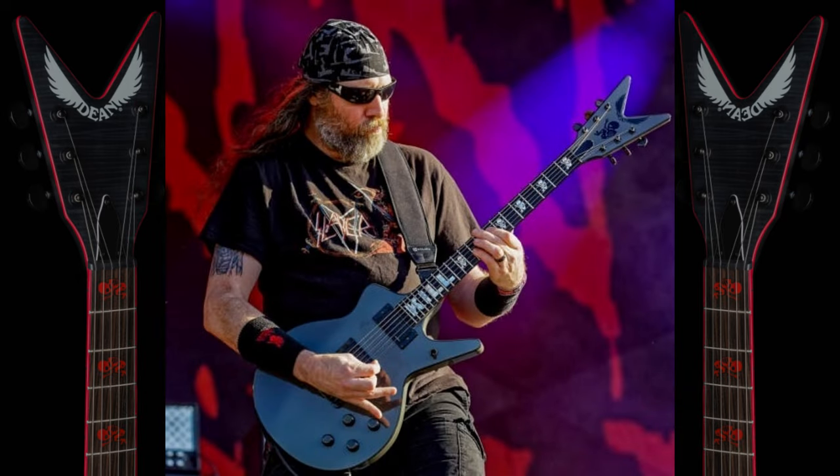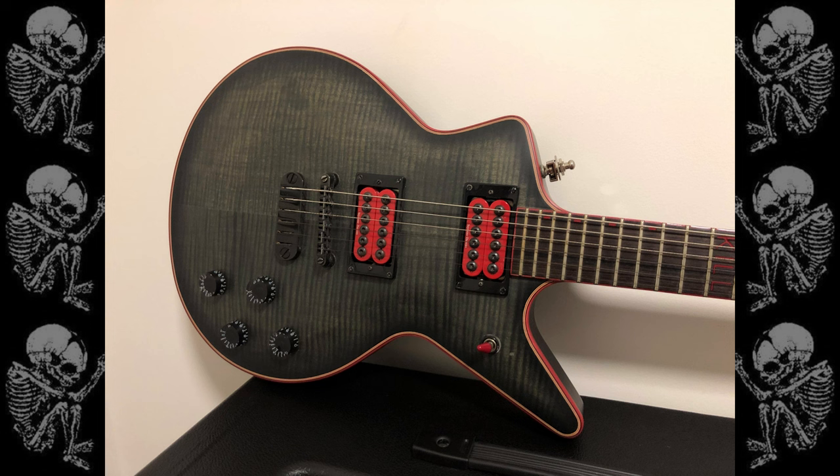This is a bit of a different iteration of a Caddy Kill. It's got a grey body paint job with matching headstock, black binding, a black fetus on the headstock, and white fetuses along the fretboard with the word 'Kill' written in much larger letters than the normal Caddy Kill. I'll show you some shots of the one that I got my hands on.